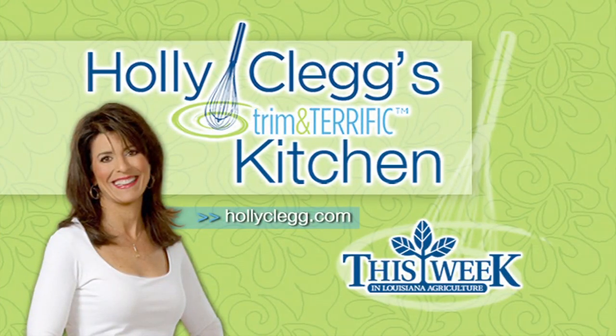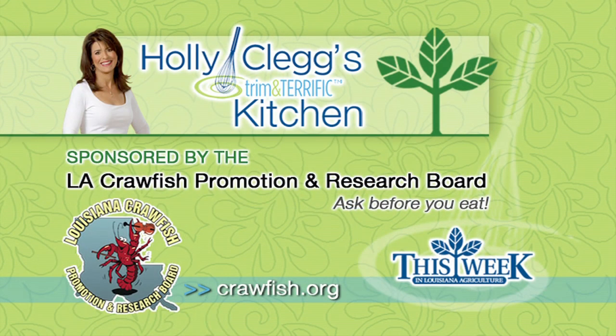As we saw earlier in the program, the wild crawfish are fairly plentiful out there right now. But in Holly Clegg's Trim and Terrific Kitchen, there's always an ample supply. This week, she and AJ cook up another delicious recipe using those delicious Louisiana crawfish.